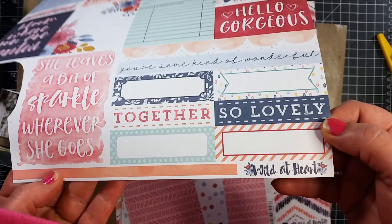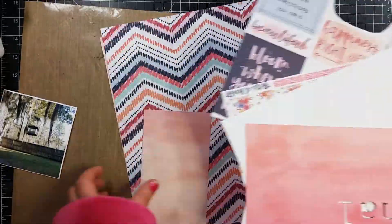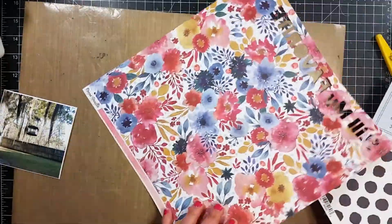Hey guys, it's Becky. I am back with another process video. Today I am going to be using the Cocoa Vanilla's Wild at Heart collection.